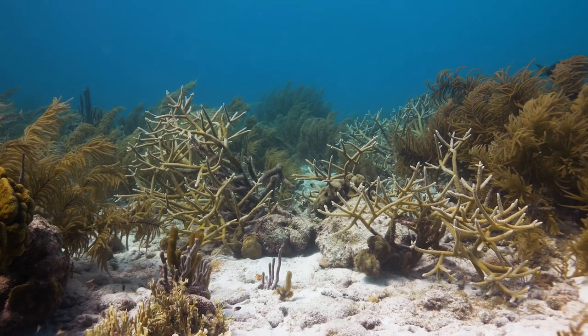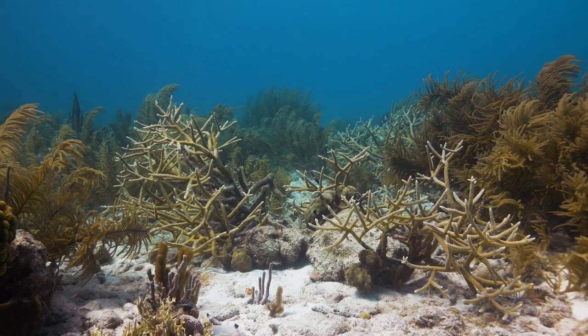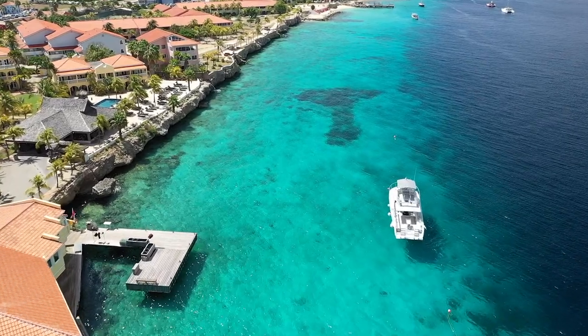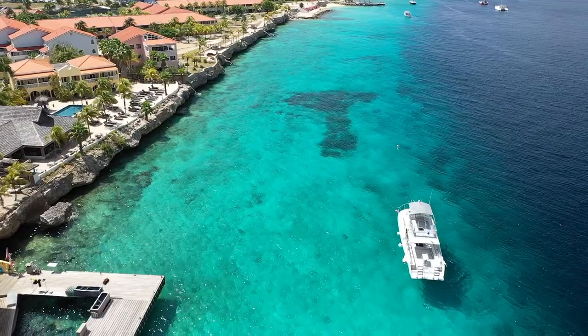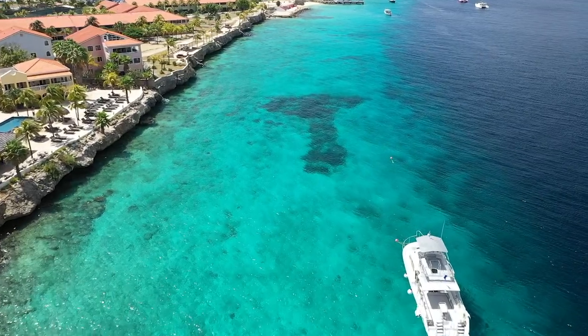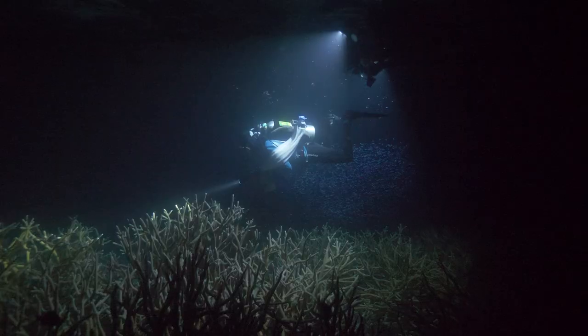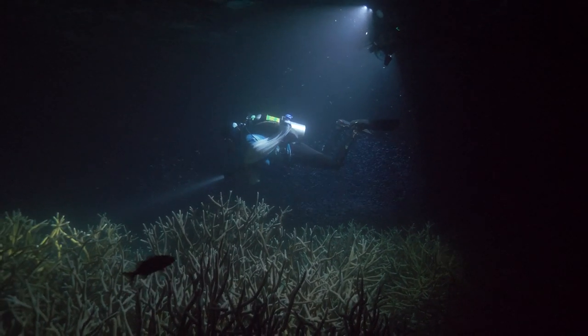Acropora cervicornis, which is the species that Reef Renewal has been the most successful with — if you look at them in the wild they are really hard to find in large patches. They are critically endangered, and for instance for both Bonaire and Curacao, if you dive in one specific site it's really hard to find multiple genotypes of that specific species. So what they did here is they outplanted a lot of those corals into one big thicket. Now there is a patch where we have 11 different genotypes. So when these corals spawn, we can actually bring them together really easily instead of having to go to all these different dive sites all along the coast.